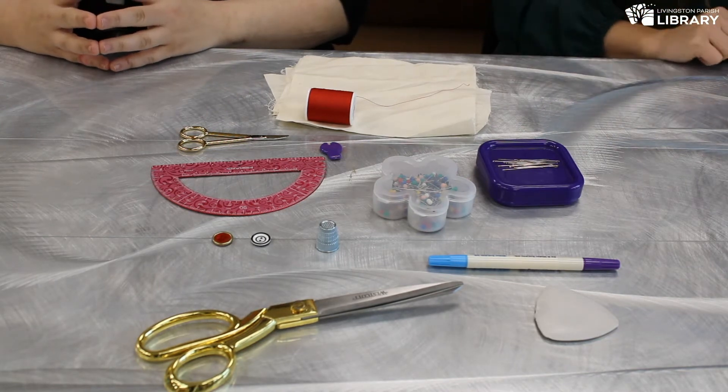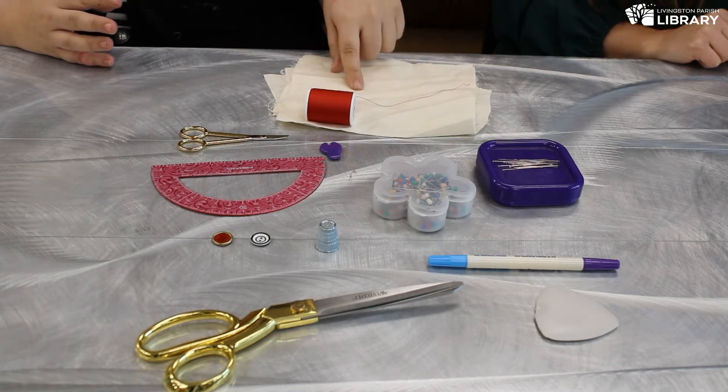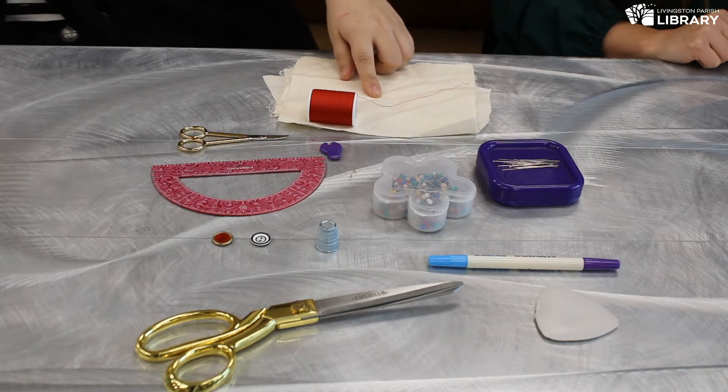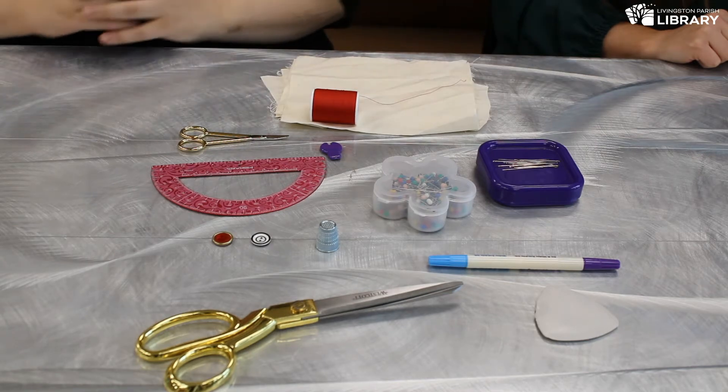You can use either one of those marking tools — it really depends on what you want to do. When you have a light fabric like this, it's good to use the watercolor marker, but when you have a dark fabric, I much prefer to use the tailor's chalk because it shows up really easily on dark fabric.